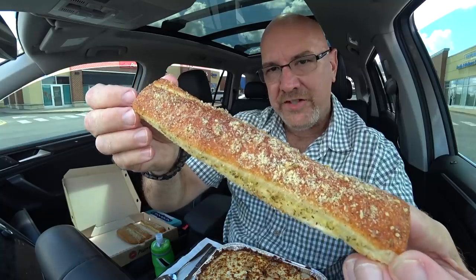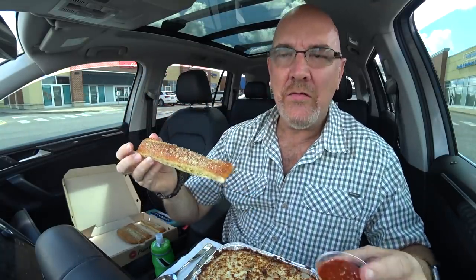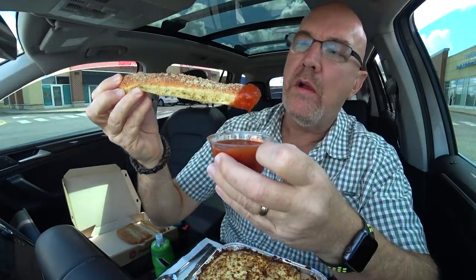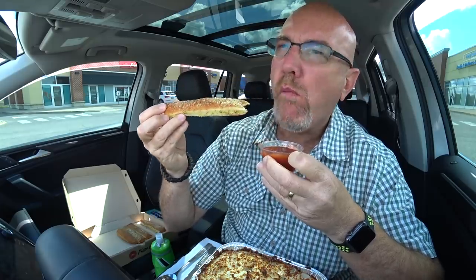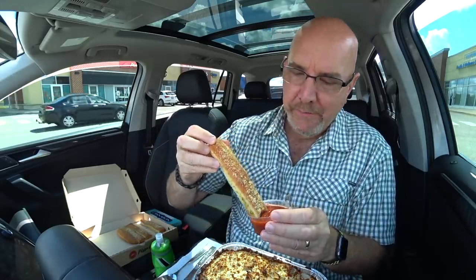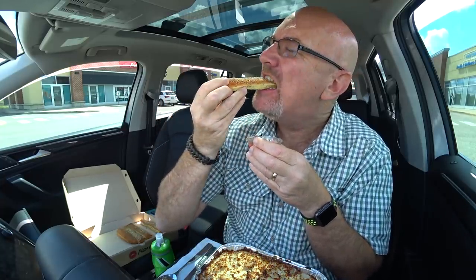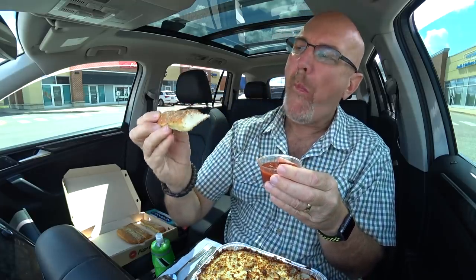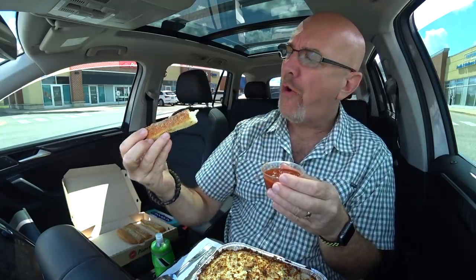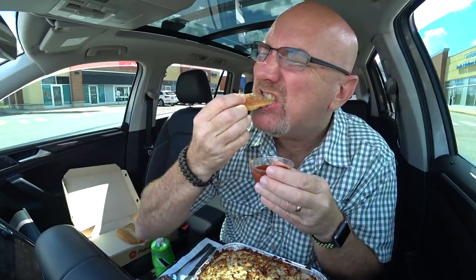First up we're going to do one of these breadsticks. He did offer cheese, I didn't want cheese. I like breadsticks just like this with that beautiful marinara sauce. You have to have it with the marinara sauce. Mmm. If I came here all the time, I would definitely go back and forth — plain one time, cheese on the next. It definitely tastes great with the cheese. Double dipping. Nice and crunchy on the outside, fluffy on the inside. That's awesome.